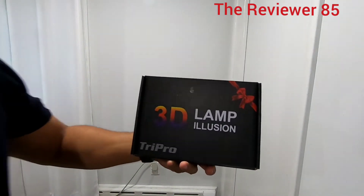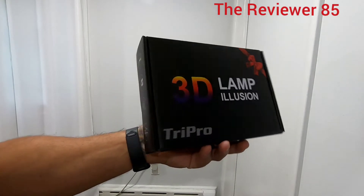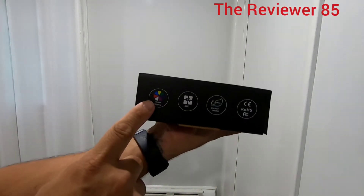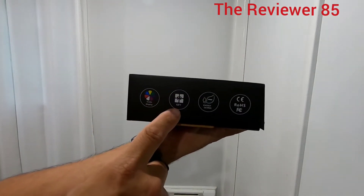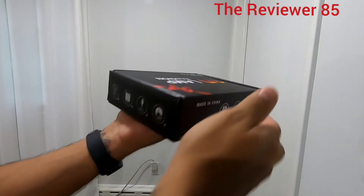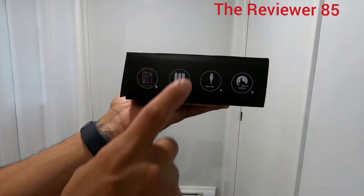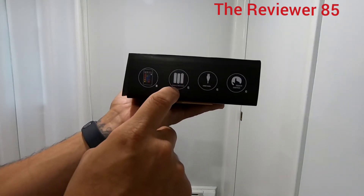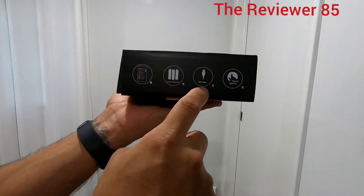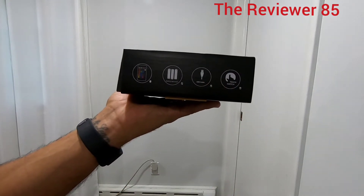I have one of these 3D lamp illusions by Tri Pro. As you can see, it changes colors — it's good for energy saving, pretty nice. You can use batteries or a USB cable, and it also has a touch switch.